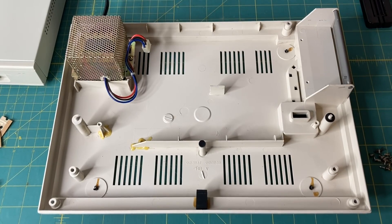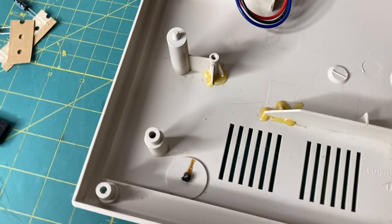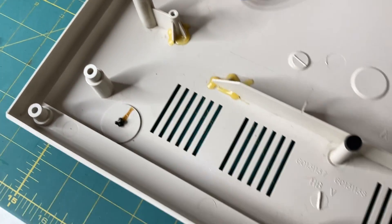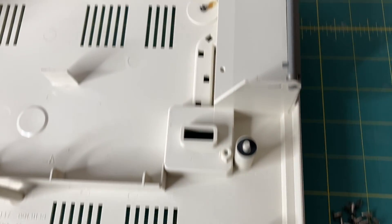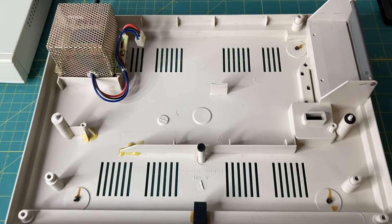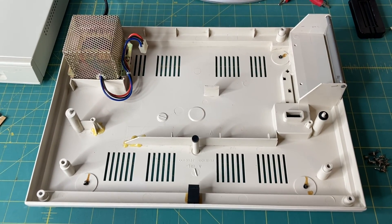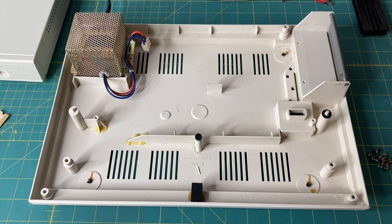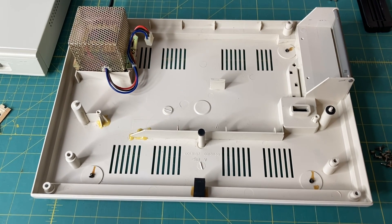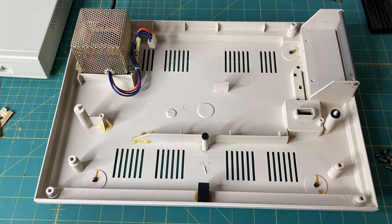Here is the bottom of the Coco3 computer case, all cleaned up. Remember how grody it was? All cleaned up, all around. I just wiped it out with a paper towel, some Q-tips, and some Windex. It looks really nice now. I know no one else is going to see the inside once it's closed, but I like having my machines clean inside and out. Now that's taken care of, time to put the RF shield back on, put the motherboard in, and give it a test.